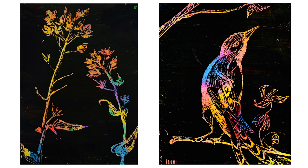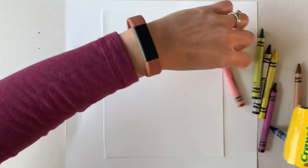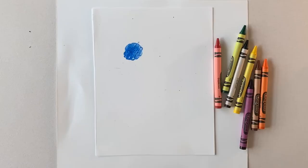I'm making mine with crayons, but you can also use oil pastels. The first step is super easy. Using the crayons or oil pastels that you have, fill your entire page with whatever colors that you would like.